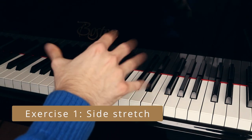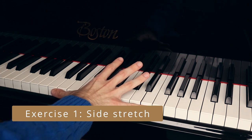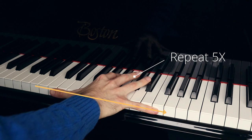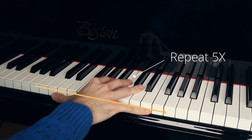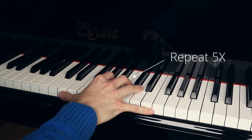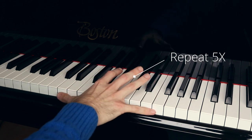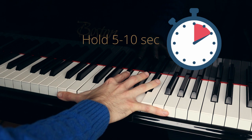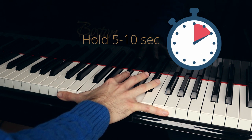The first exercise is called the side stretch. You can do it against the keys or even against the table if you don't have a piano near you. Open the hand and press against the keys five times. After that, do it again and hold for five to ten seconds. You should feel the stretch, but no pain.